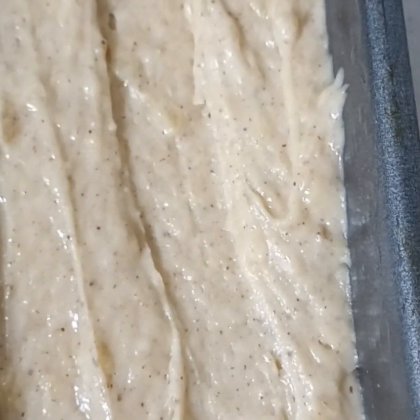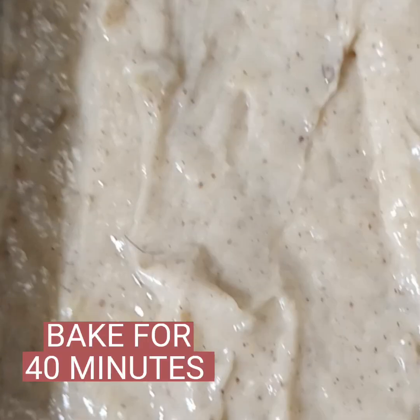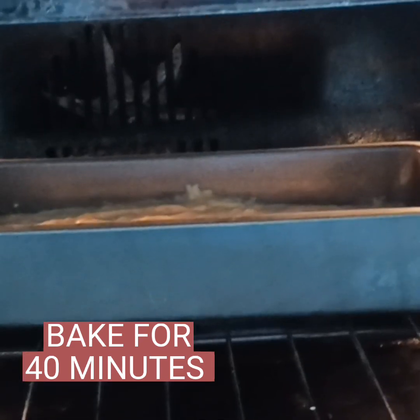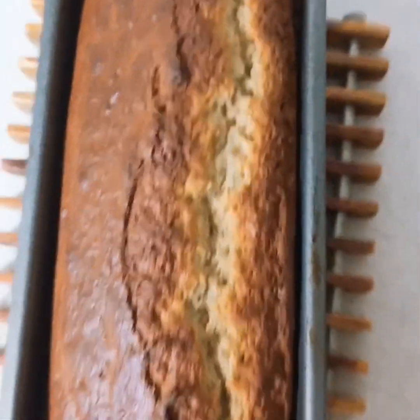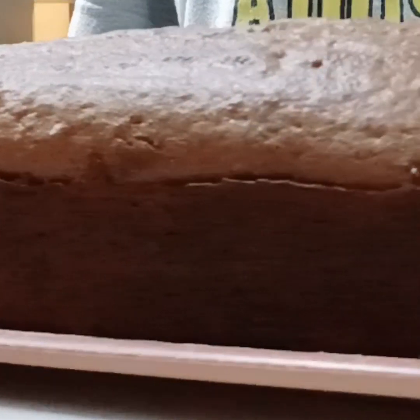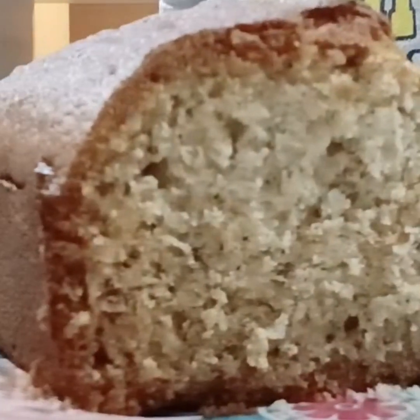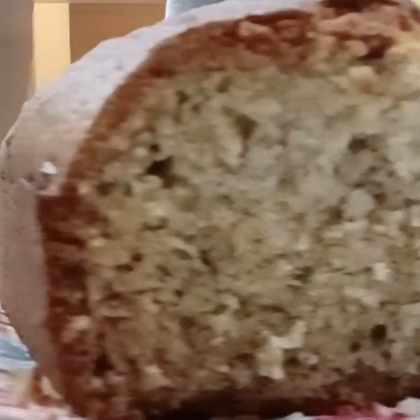Now it's already in our baking pan. Put it in the oven and bake for 40 minutes. And then — tada! — it's already done. Look at the texture, how beautiful and yummy it is! Thank you so much for watching, and please don't forget to like, follow, and subscribe.